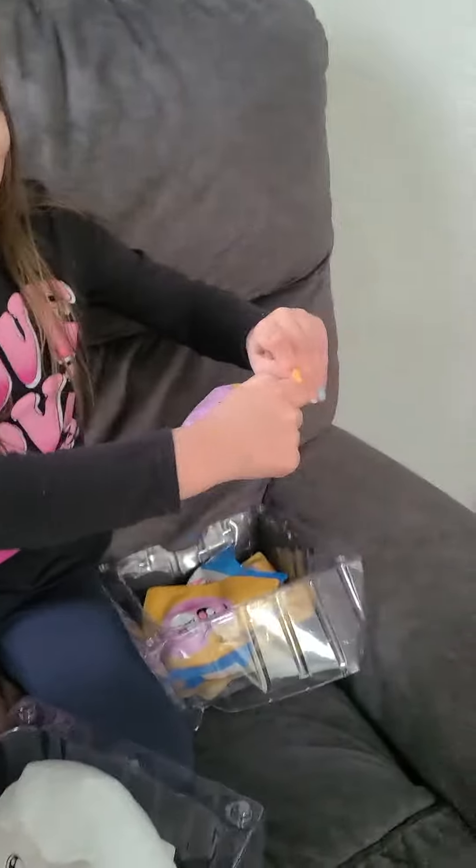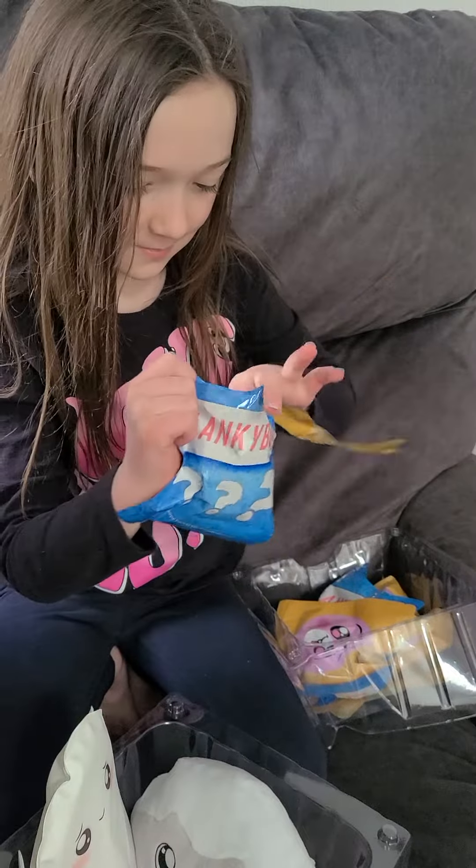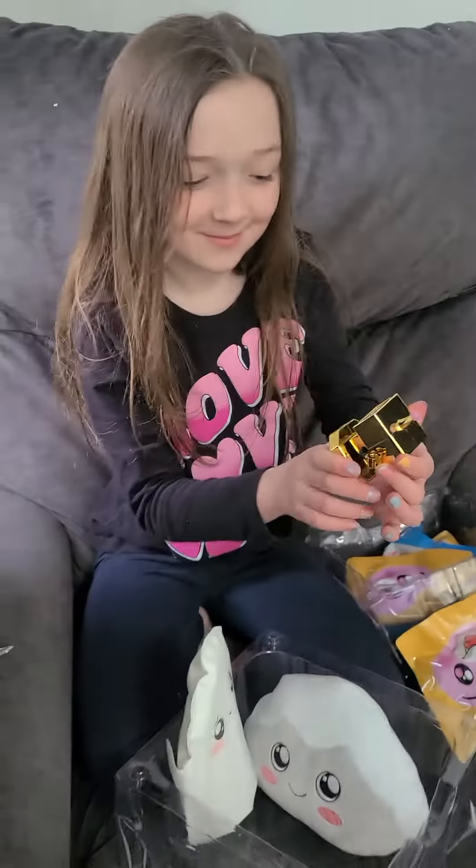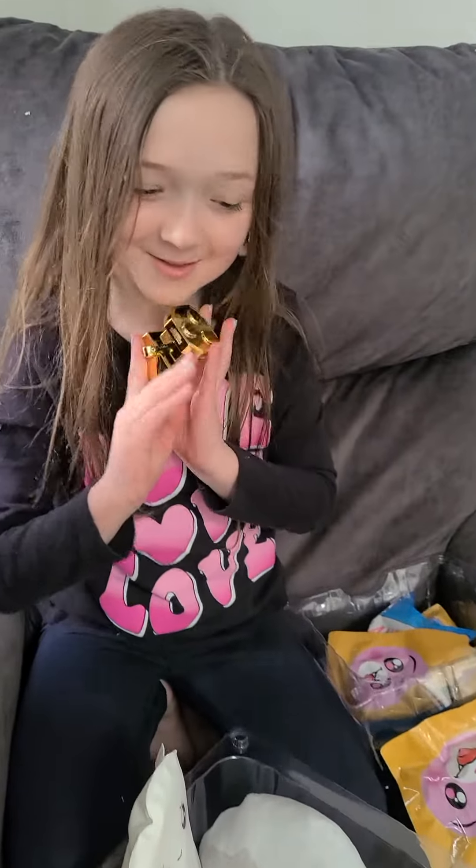I'm going to open this one. We got a golden robot. They're really cool.